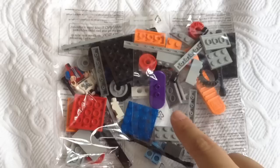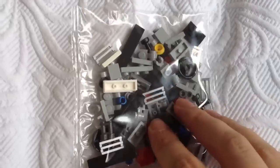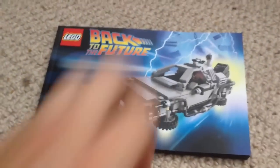Here's what comes in the box. As well as three loose parts, you get one big bag and four smaller bags of Lego parts. You also get the instruction booklet, which is quite thick and comes in a satin finish.